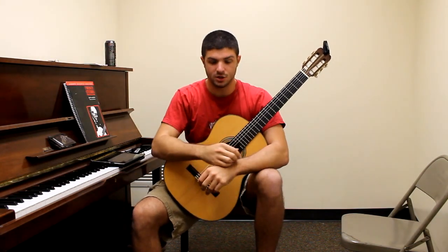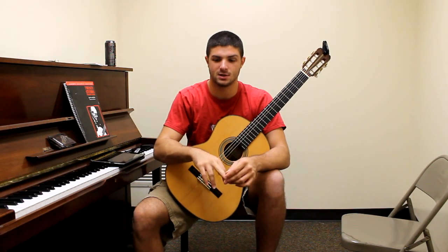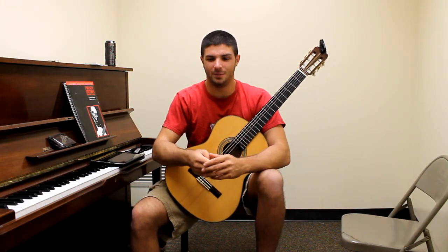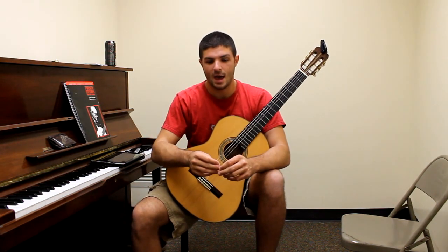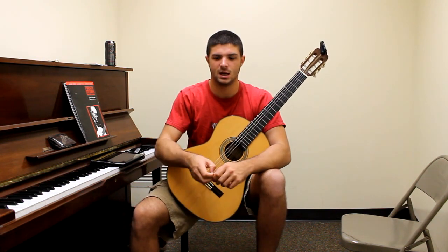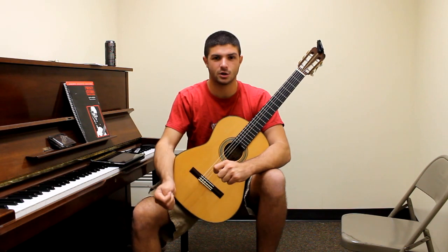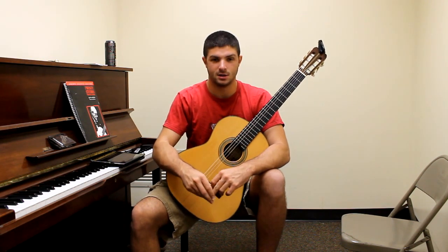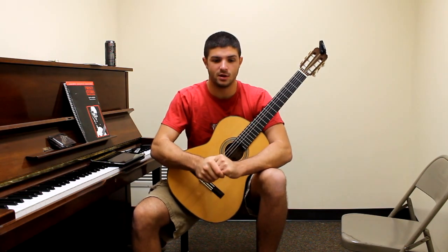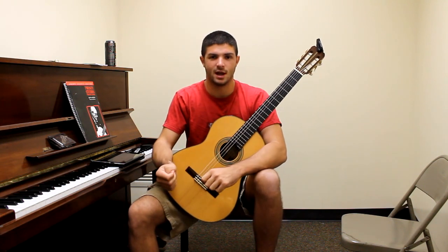I tried to learn a bunch of studies and two major pieces — Capriccio Arabe by Tárrega and Asturias by Albéniz. Those pieces were out of my league, but I ended up having an audition and I got into the program, not as a performance major which is the tougher one to get into, but as a guitar principal. So I'm studying with a doctorate TA — a teacher assistant — and having great lessons. I wanted to make this video a blog series to show my progression as a classical guitar player.